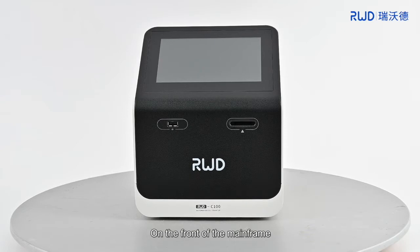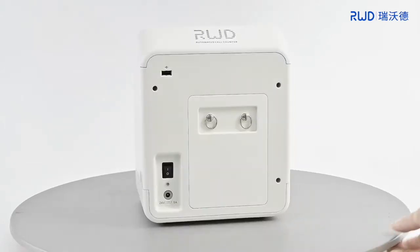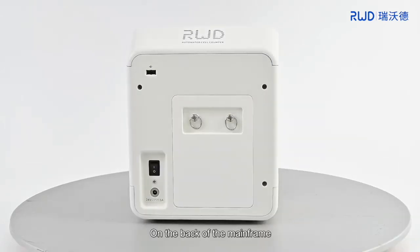2. Product Structure Display. On the front of the mainframe, there are USB interface and cell count slide insertion port, from left to right. On the back of the mainframe, there are Heat Emission Hole, USB Interface, Power Switch, Power Interface, and Backboard, from top to bottom.